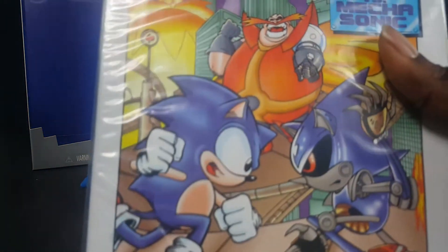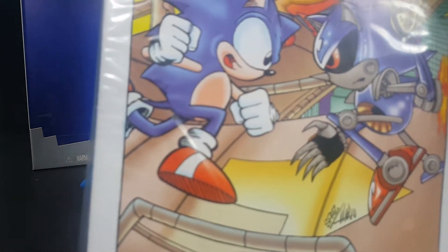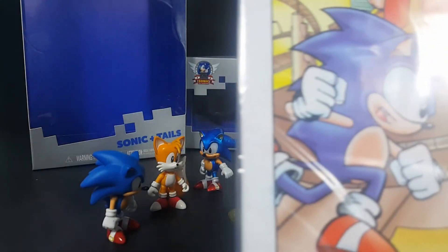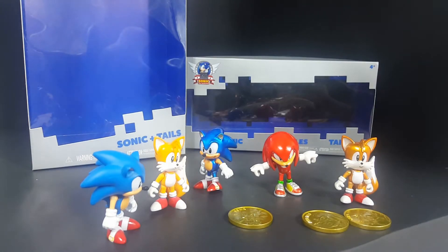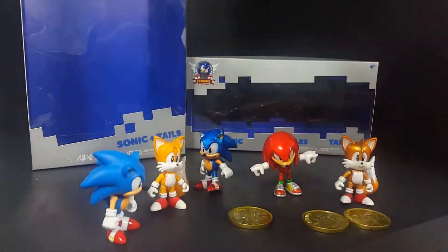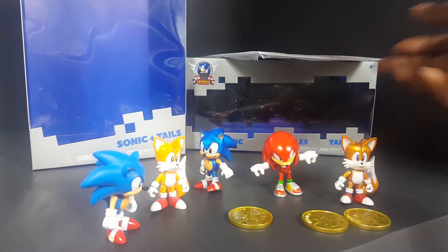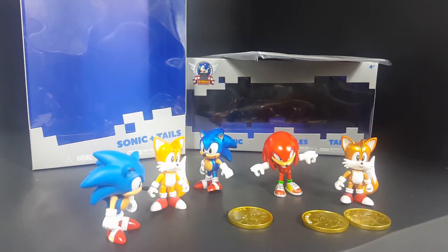It also comes with a comic, which is kind of cool — I might read through this at some point. Sonic Boom figures suck, but honestly these figures are 12 times worse. I'm not going to go as high as 20 times, but definitely 12 times worse.